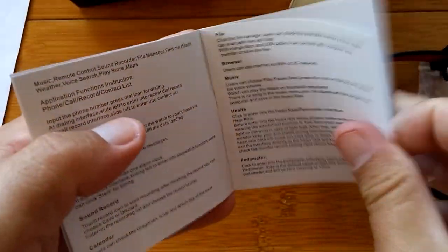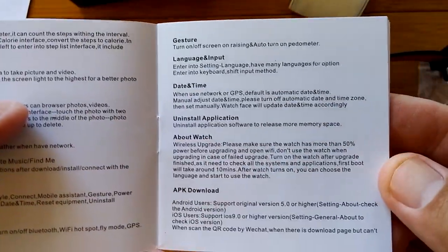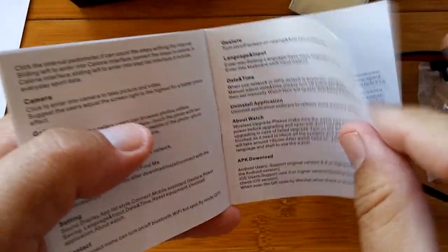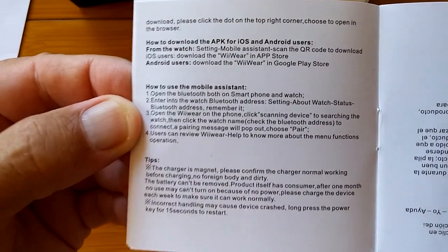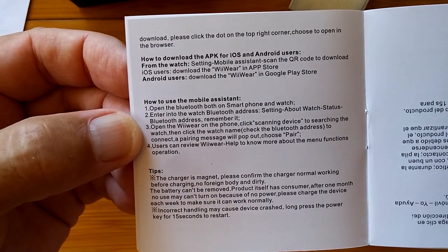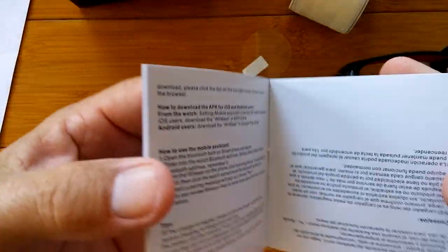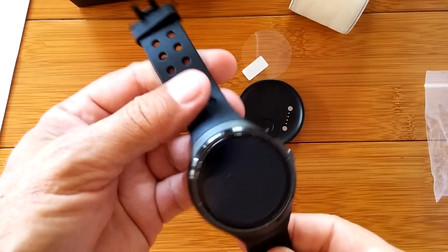It tells you a little bit more about how it's all working. It does have a side camera, which means you can collect pictures and video from this watch, and you want to download an APK for tethering. This is how to download APKs for both iOS and Android. It's using the WII Wear app, which is a newer one from SynWare, which changed their name to Y-Ware. FundoWear and the MediaTek smart device app might also work. They want you to use Y-Ware for connecting and tethering this watch to a phone.